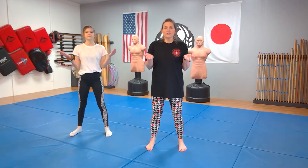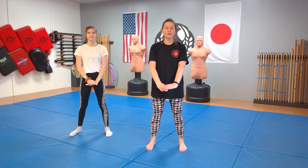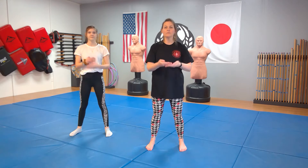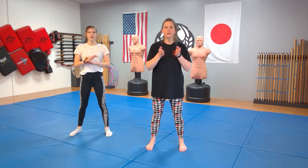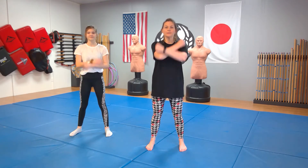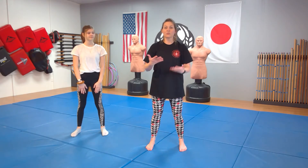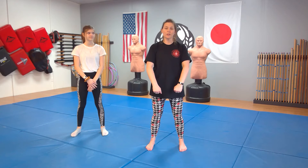So breathe in, exhale. Remember the Japanese word sute — inhale with the hands — haite, exhale with the hands — sute, haite, kiai, haite. Together, that's just called breathing and that is ibuki in Japanese.